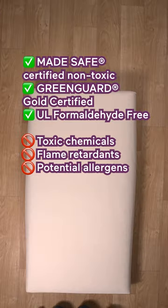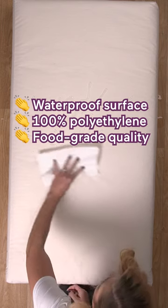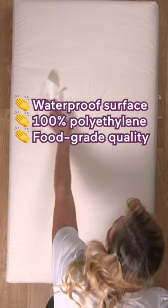I found a crib mattress that has all of the good stuff and none of the bad. The surface is waterproof, easy to wipe down, and so pure you could literally eat off of it.